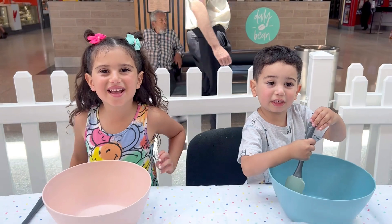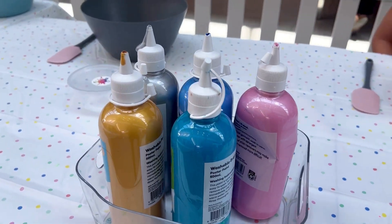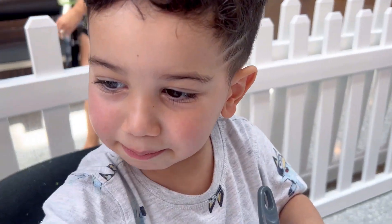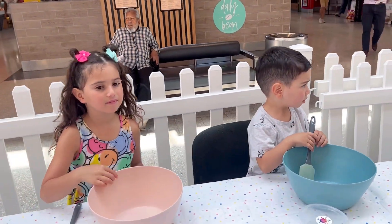What are you guys doing today? We're making slime. That's exciting. Look at all the different colors. What colors are you going to choose, Melon? The gold. What about you, Merle? I think blue. Okay, we're just going to wait for the lady. She's going to help you, okay?